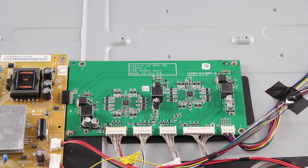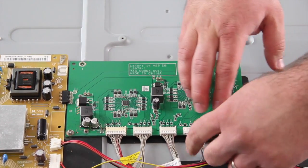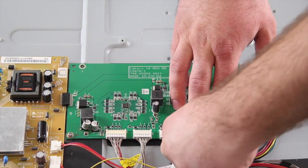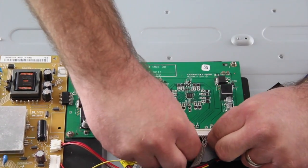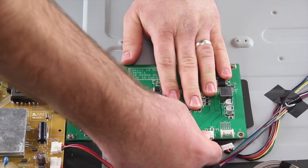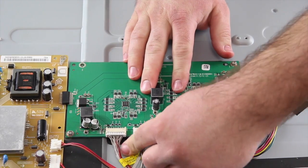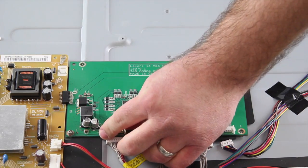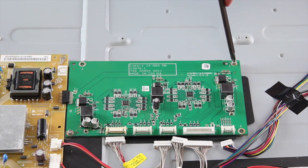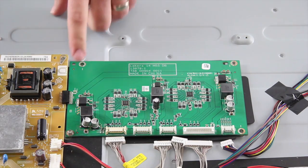Next, we will show how to replace the LED driver board. Begin by disconnecting all of the cables and wires connected to the board. Remove all of the screws that hold the board to the chassis and lift the board from the chassis.